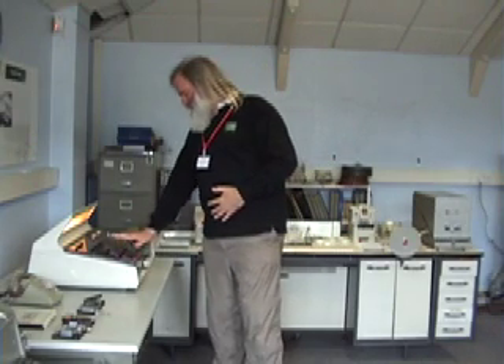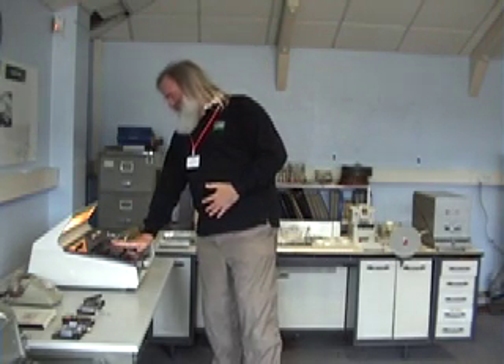This is the National Museum of Computing's Elliott 803, which is operating at full capacity. Today we're going to copy some tapes.